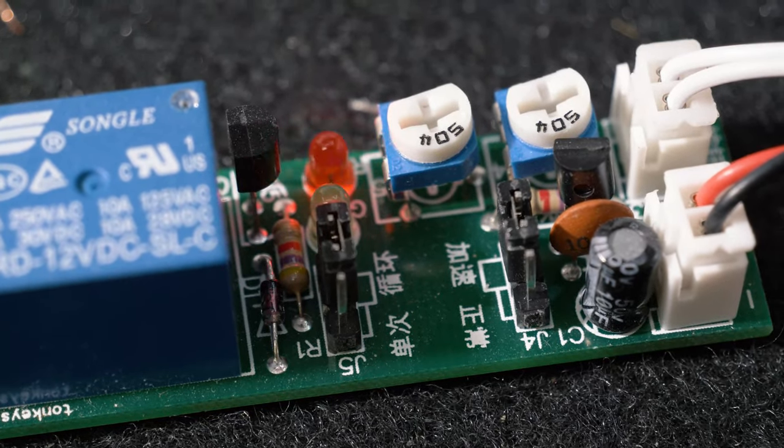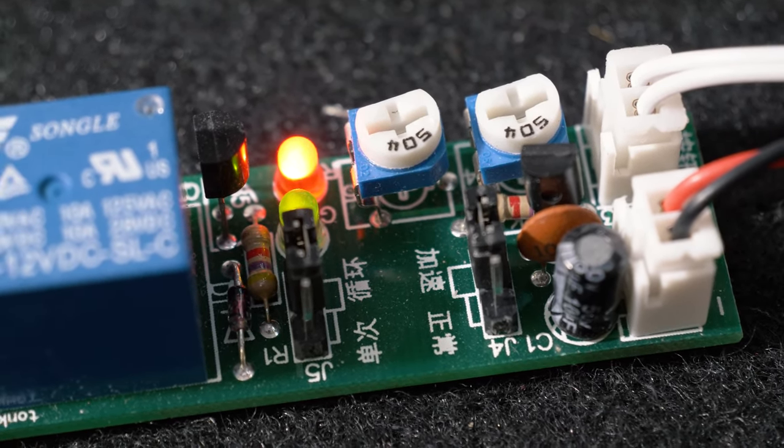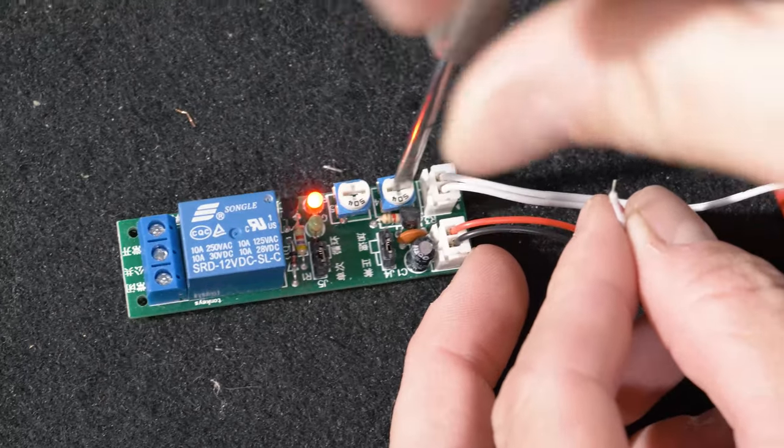The potentiometer closest to the wiring is the on time. The potentiometer closest to the LED is the off time. So you can see here we have a very short on time — we'll adjust this to make it longer.